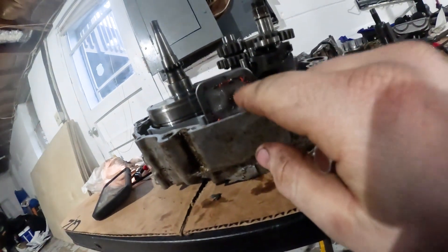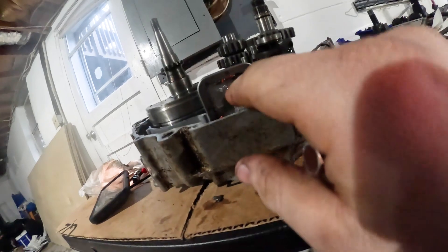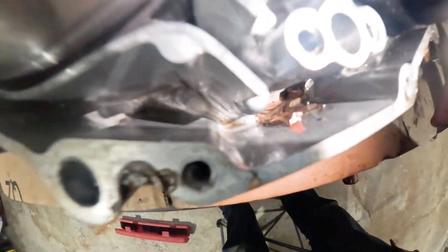There's a massive crack and they JB welded it, and on the other side here's all the RTV. Yeah, a lot of metal shavings. And if you look down in there — you know that JB weld they tried.